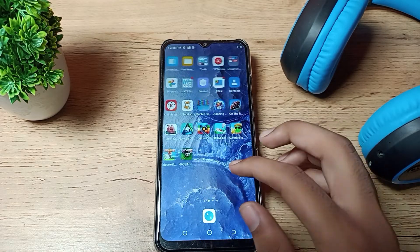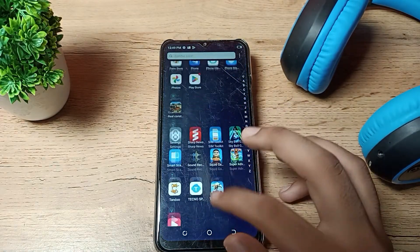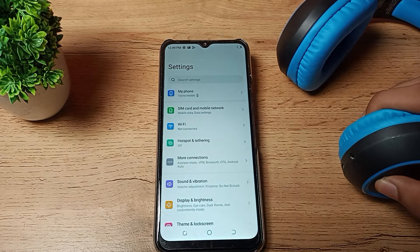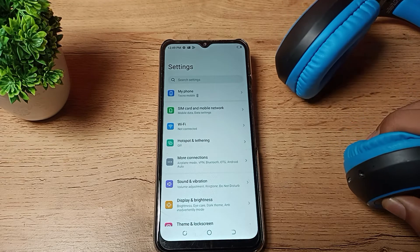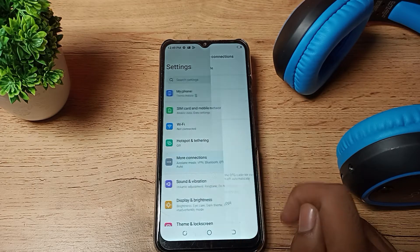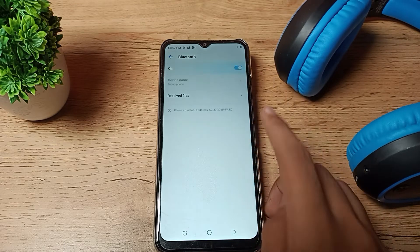First of all, open your phone settings to pair your Bluetooth headphones. Before turning on Bluetooth, first turn on your Bluetooth device. Now click on 'More connection settings' and enable your Bluetooth.